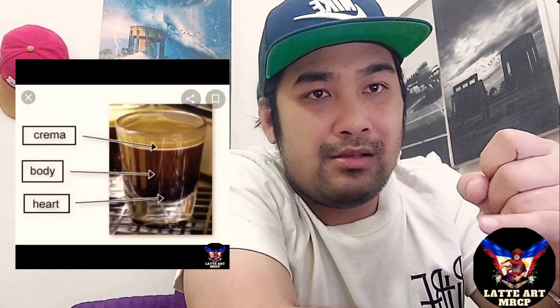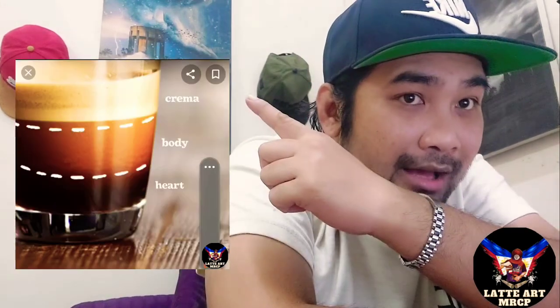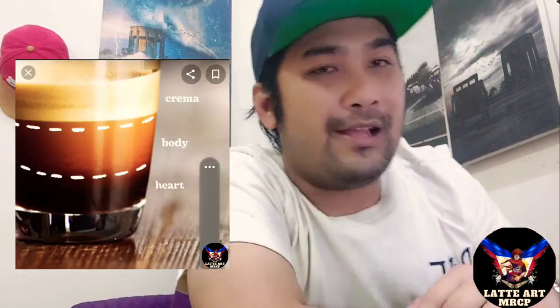Ipapakita ko dyan yung sinasabi ko — may makita kayo diyan lahat. Yung crema — magpo-pose ako dito sa side na yan — yung crema ay nasa taas yan, tapos yung body, ito yung body, tapos yung heart. Para sa mga nagtatanong diyan. Sana nakatulong ako sa inyo, sana nakapagdagdag ako sa idea nyo.